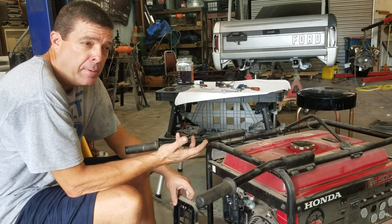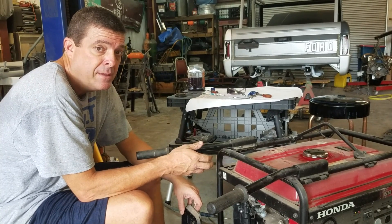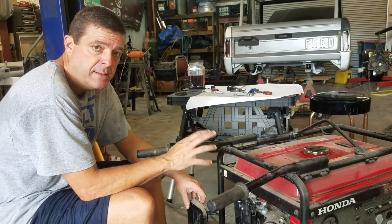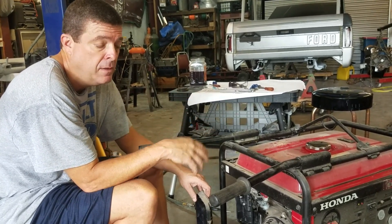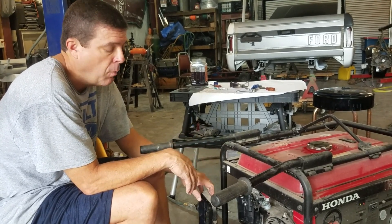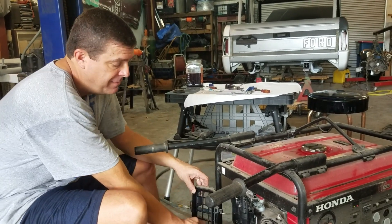When Hurricane Michael came through, we were without power for two days, and it wasn't supposed to be bad. We had 80 mile an hour winds here locally — it dealt us a fit. But a lot of people further away from us had much worse luck. Two days was a walk in the park for what they dealt with, and we're about a hundred miles from the coast.